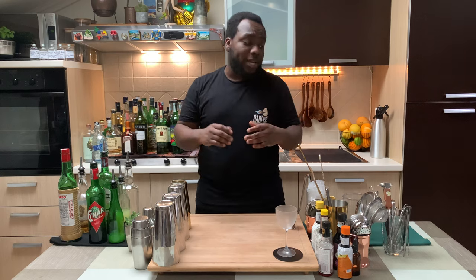Hello guys, welcome to my home bar. My name is Lele and today we're going to make the Five Keys — a very easy drink to make. It's a stirred drink, so I'm going to need a mixing glass or a tin.